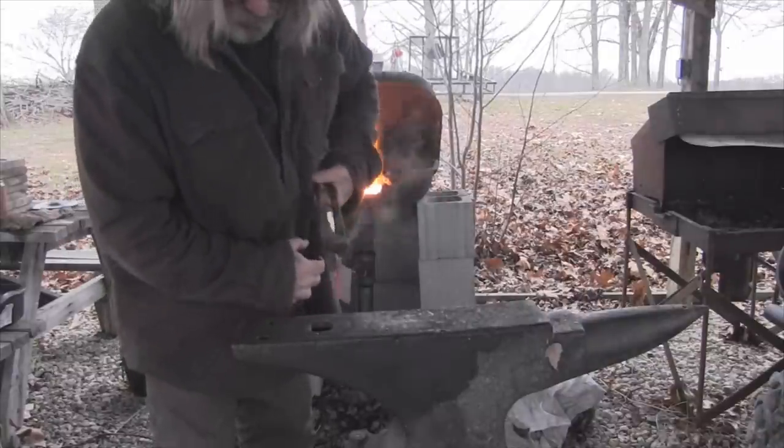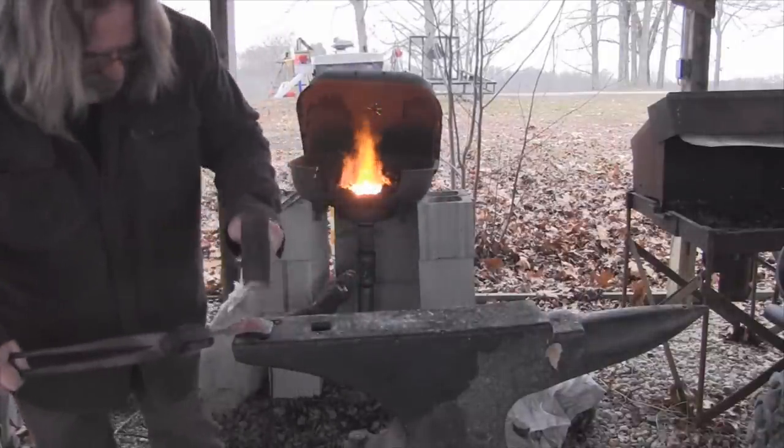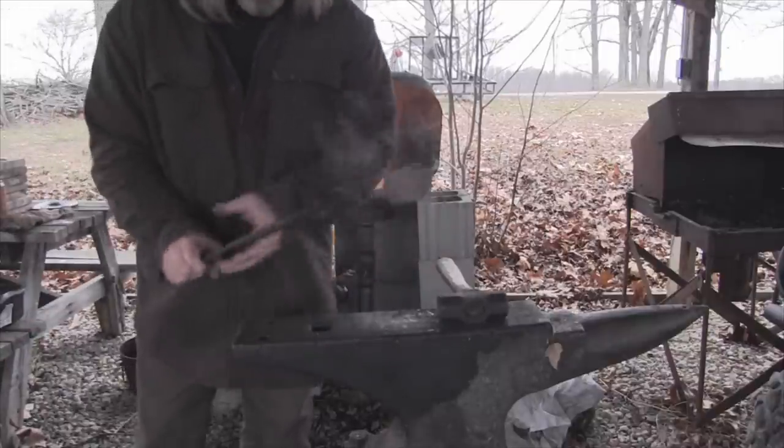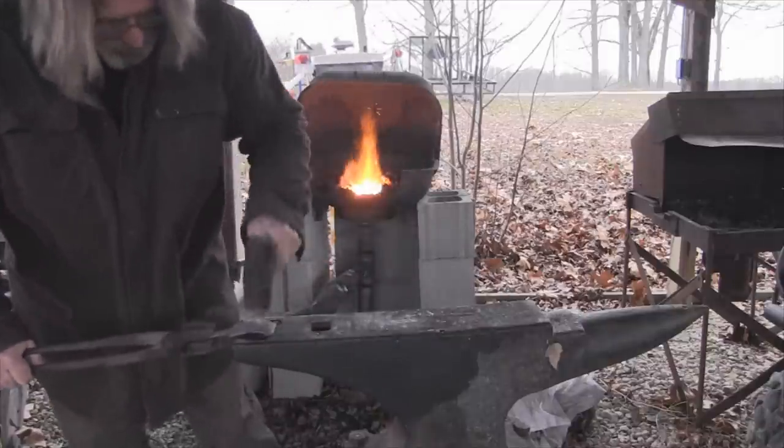That's a lot more what I'm looking for right there — just a nice curve. I'm going to flatten that out just a shade. I had to put the ball in the other hardy on the other end to make it work right, but I think that's going to give me more about what I want.